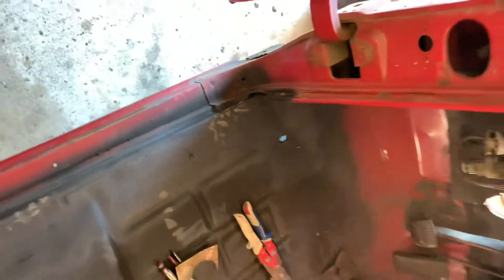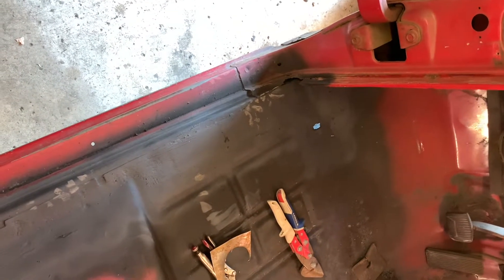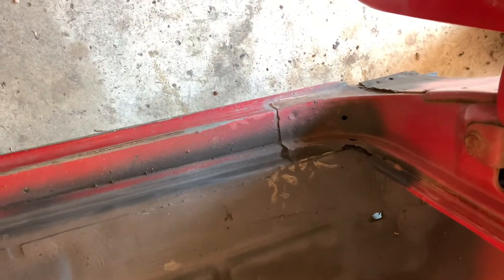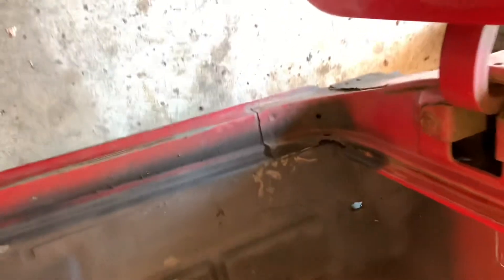I don't have a donor to cut it out of, and a donor would probably be all rotted out there too anyway. So I don't know if you can buy those pieces or not. It's not part of the rocker here. I've replaced rockers on the C10s — a lot of them — but these look like the rockers go underneath that piece there. Anyway, there you go. Got those trim pieces off and saved them.